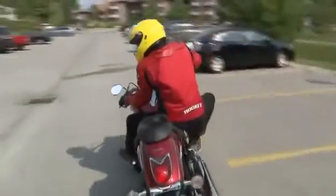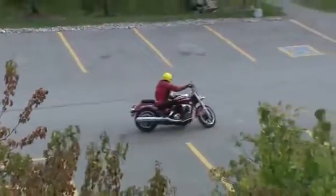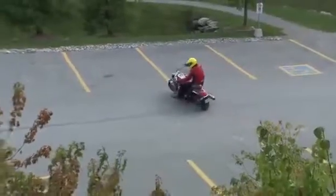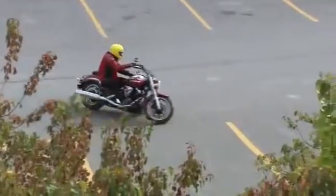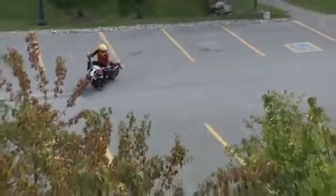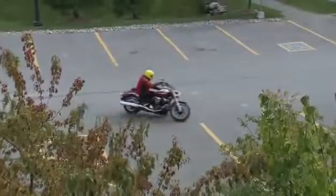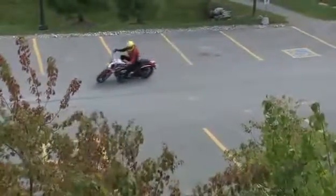Those are the four components that really help with slow speed control. With practice, with a buddy in a parking lot, do progressively tighter slow speed circles until you can almost ride full lock — that is good riding. Then in the mall parking lot with all the traffic, the 90-degree turns and pedestrians, you should have the confidence to ride through there in control.